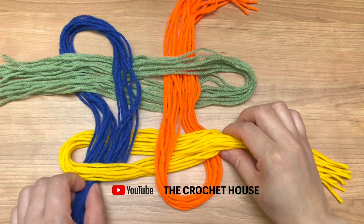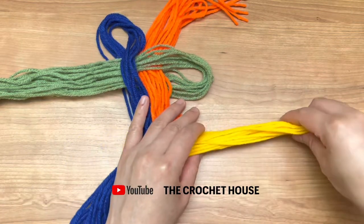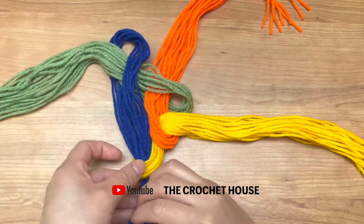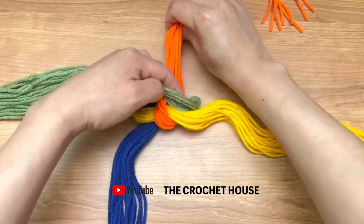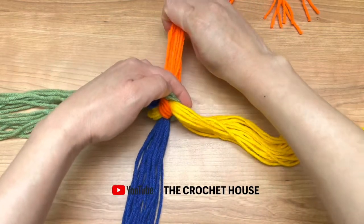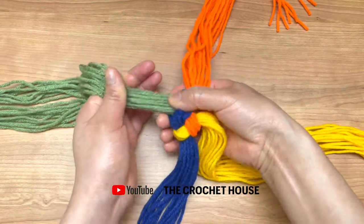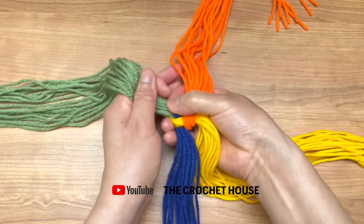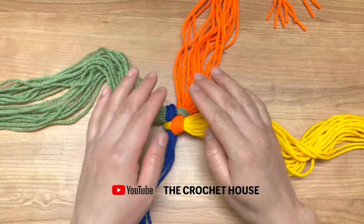I am going to make the first knot. Now I am just going to pull all the strings, very gently and slowly, pulling all the yarn to form our first knot. And we are going to have our first knot.